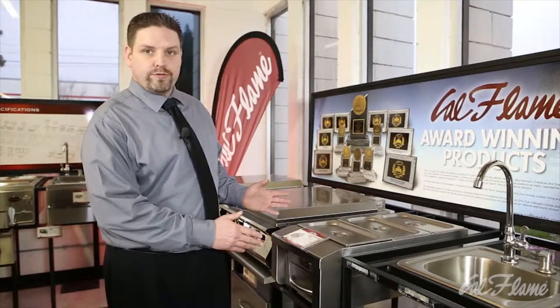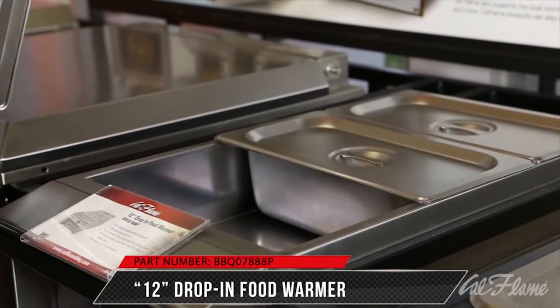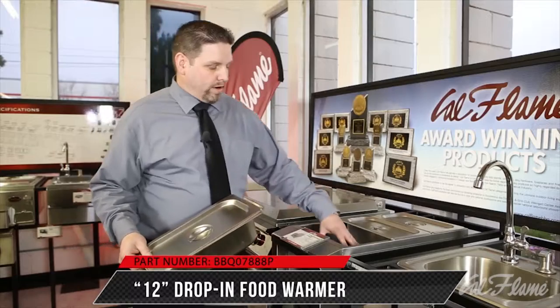Here we have the CalFlame stainless steel 12 inch drop-in food warmer. It comes with three separate containers for three different side dishes as well as the water containment.